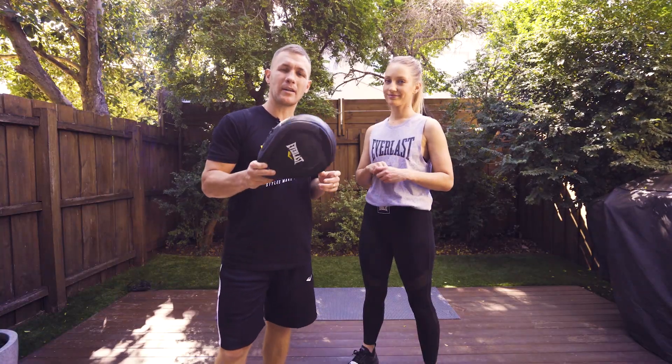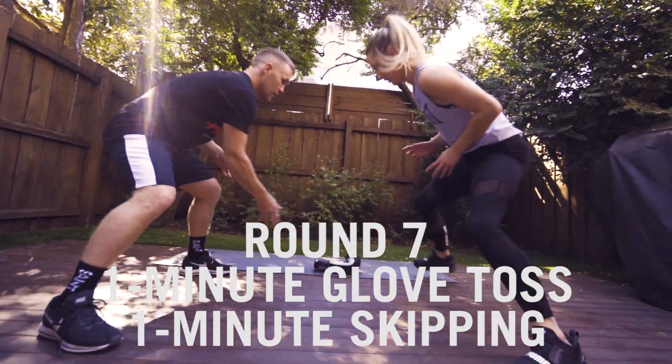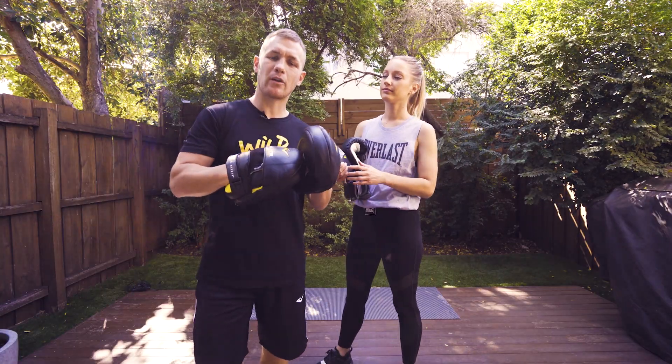Round number seven, we're doing one minute of glove toss again and one minute of skipping. Round eight, we're back on the pads.